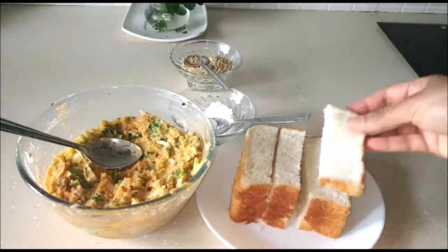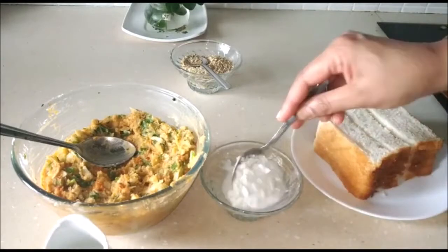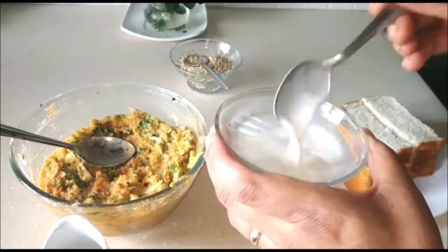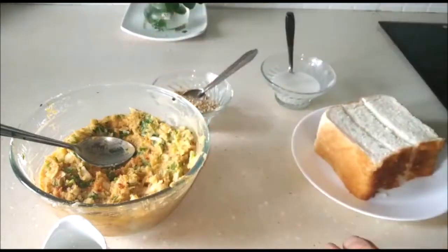I've taken about four slices of bread and cut them in the middle twice so I get these long fingers. Then I've taken two tablespoons of corn flour, added about two tablespoons of water, and we're going to make this slurry. And this is some roasted sesame seeds — just dry roast them, about half a cup.